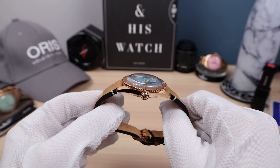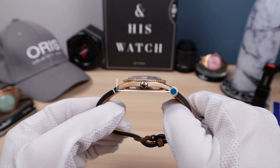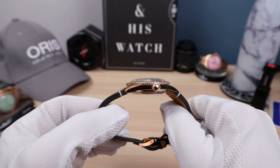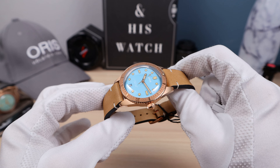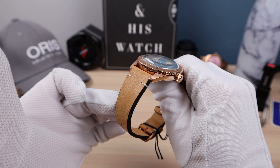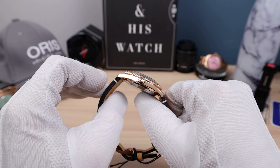Now the measurements: 38.2mm in diameter, with a thickness of 12.8mm, featuring that double dome boxed sapphire crystal with AR on the underside. You get a beautiful vintage distortion but with sapphire so it won't scratch. The lug-to-lug is 45.7mm. Amazing brand new dimensions for the Diver 65 — it's going to wear elegantly and disappear on the wrist.